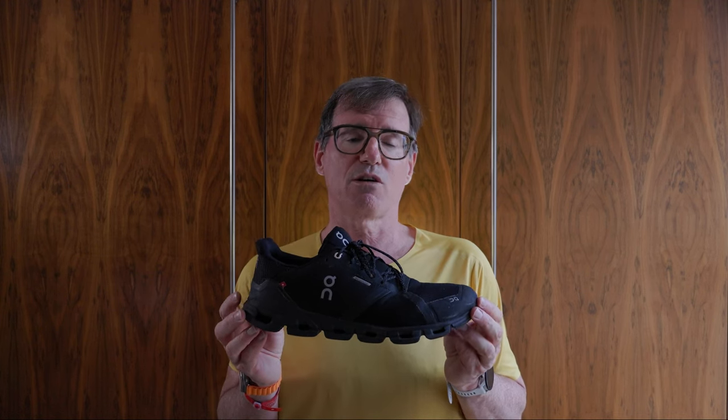Number seven is a waterproof shoe. Sometimes when it's just raining a lot but I'm not worried about the grip, I might go out in a waterproof shoe depending on the conditions. I might be out in the On Running Cloud Flyer or the On Running Cloud Adventure Waterproof.